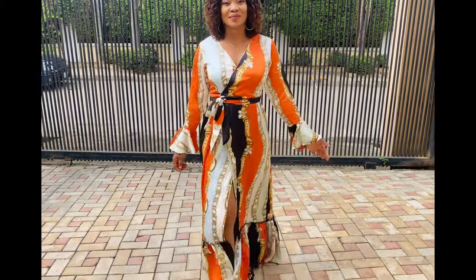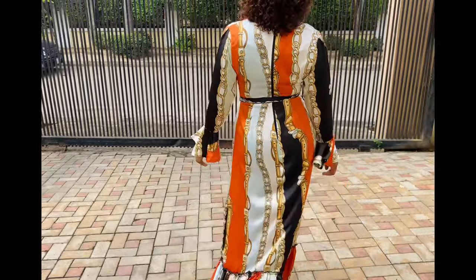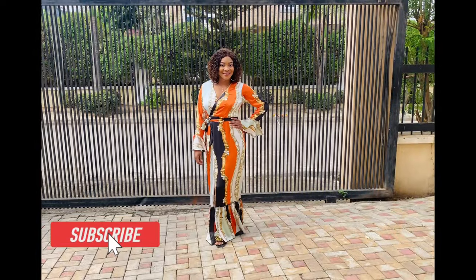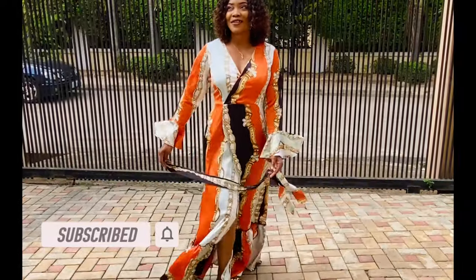Hey guys, welcome back to my channel. My name is Monique. If you are new here, don't forget to click on the red button below to subscribe. In this video I'll be showing you how I made this tiered ruffle wrap dress with bell sleeve. So let's get started.